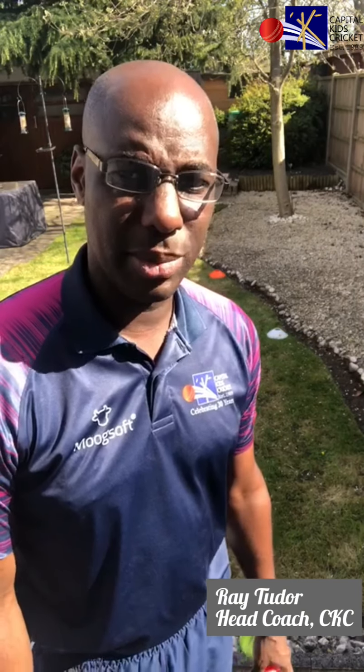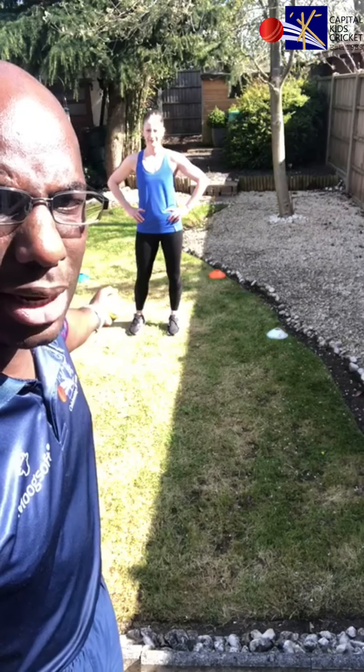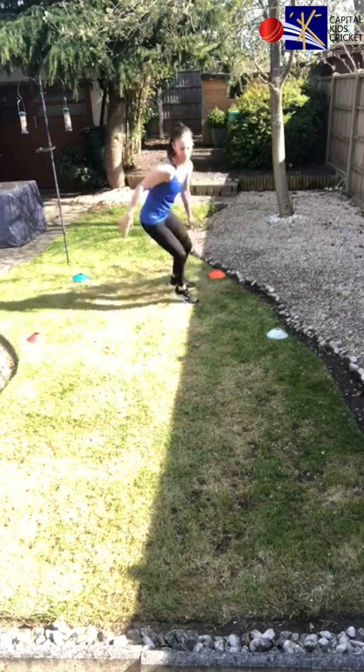Hi, my name is Ray Tudor, head coach of Capital Kids Cricket. Today we're going to be working on movement, catching, and some fitness. The first drill: we've got four cones and I'm going to call out a colour. When I call out a colour, my wife's going to go to that cone, come back, and then receive a catch. We're going to do this for roughly 30 seconds for children, or about one minute for adults.